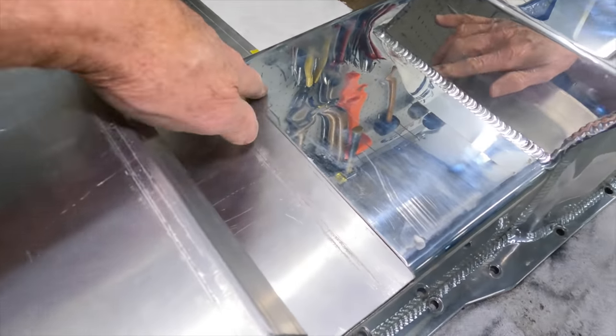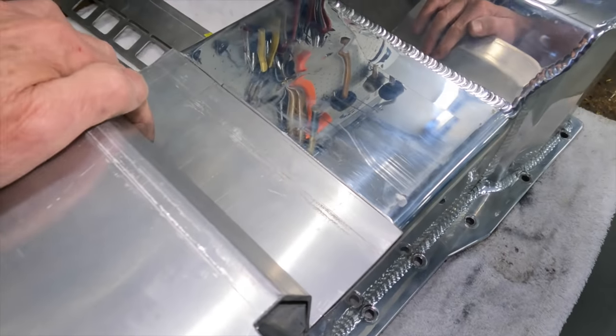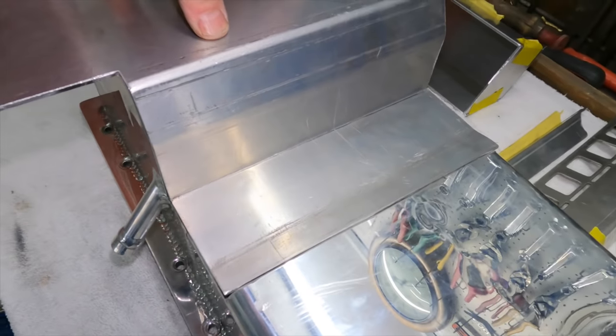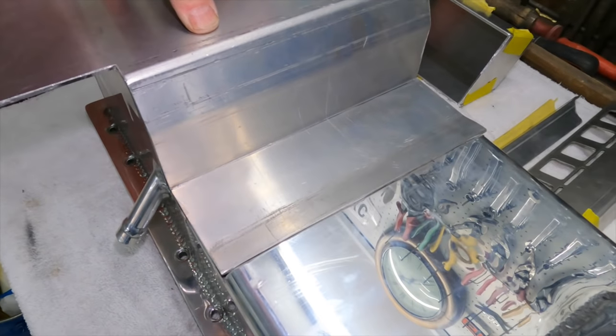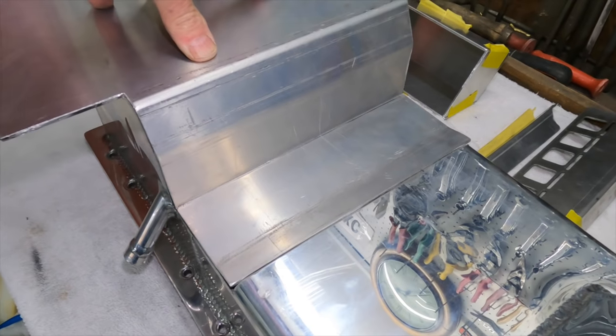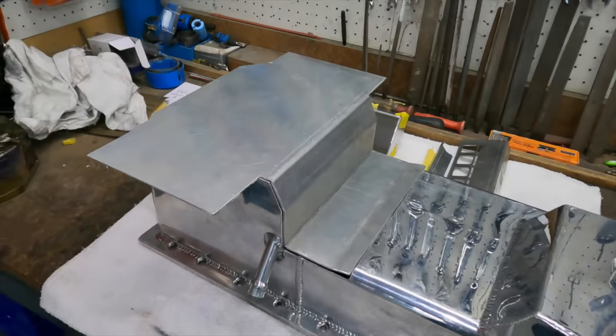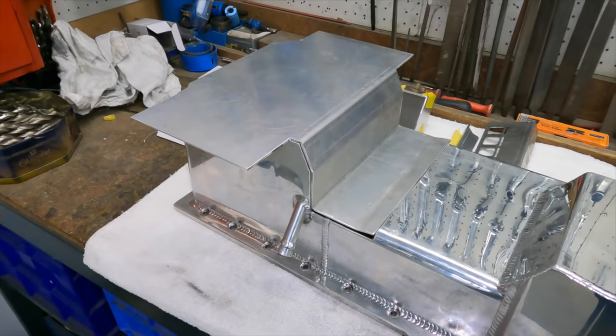I've just given that little tweak there — brought that up to make it easier for welding. I did that with a little folder and a combination of that and a rubber mallet on the bench. Now I'm going to take that big piece and show you how I'm going to finish that off to get it to polish.